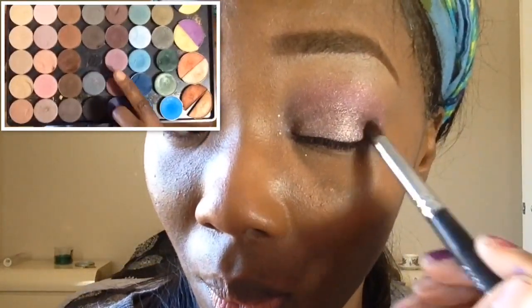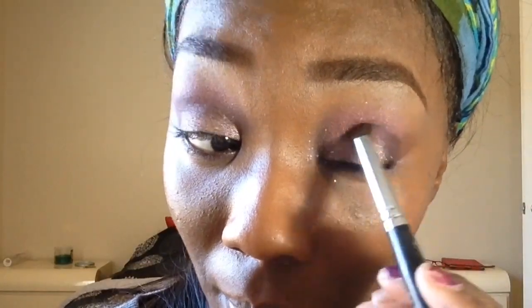Now going into my Flirt limited edition eyeshadow, I'm going to take this really dark maroon purple color and place it on the outer V and slightly into the crease. I'm using a more tapered crease brush because I don't want the color too far diffused. Then I'm going to take that same color and place it on the lower lash line, smudging it out.